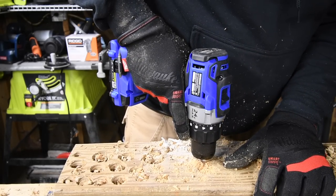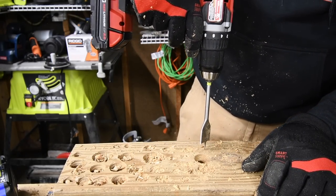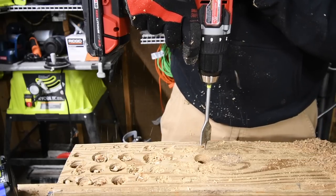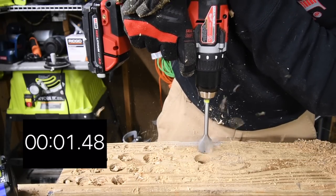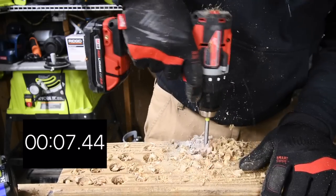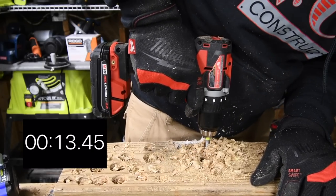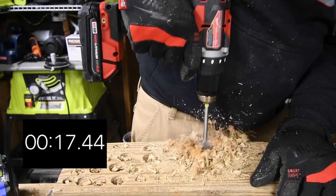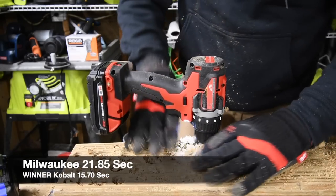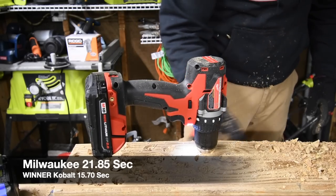Alright, so we are going to do a hole right here with speed two, bars are at three. Go. There we go — that is time. I'm going to clear it, which is fantastic. Perfect.